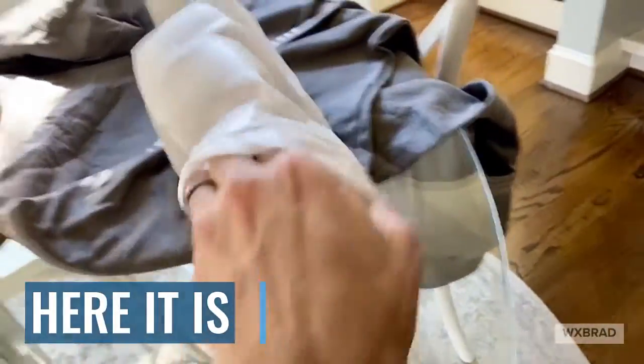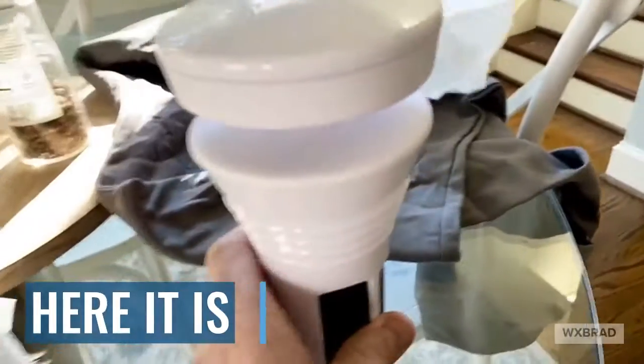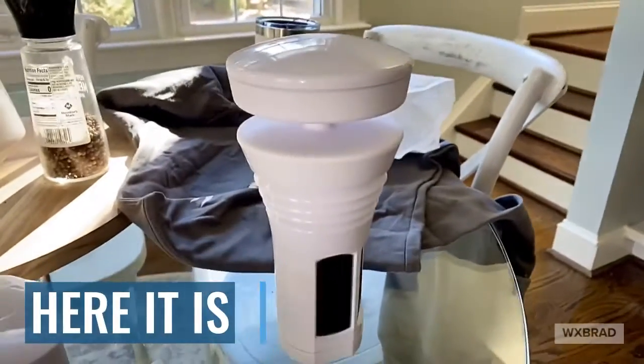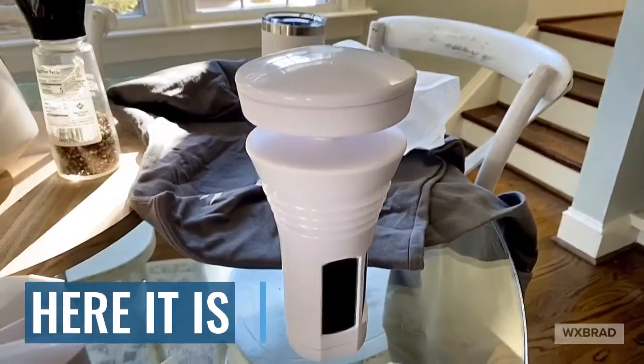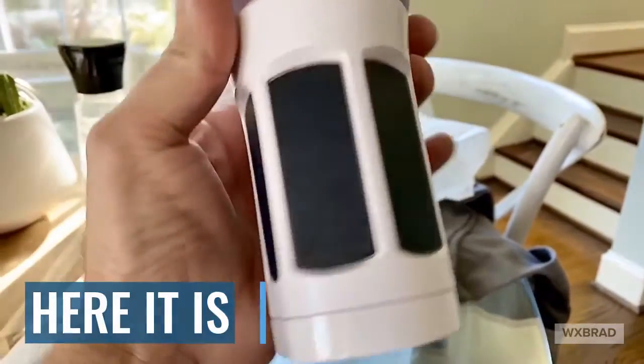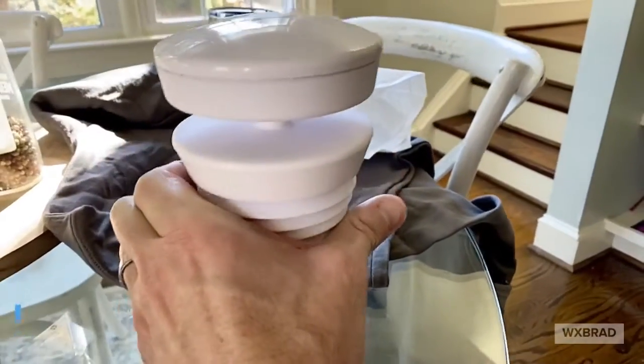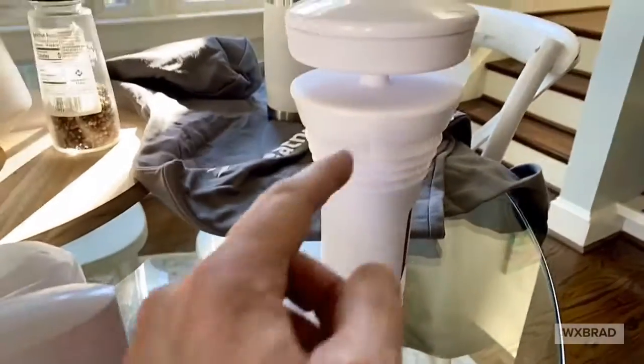Let's unwrap this right here. There it is — that's the new WeatherFlow Tempest weather station. Pretty excited here because it's got solar panels built onto it. You can see them wrapped around, though notice they're only really on one side.